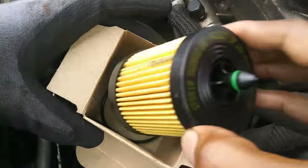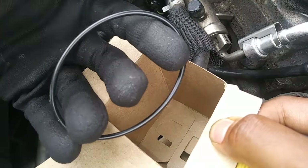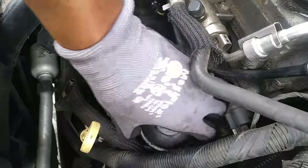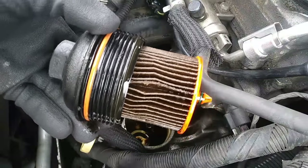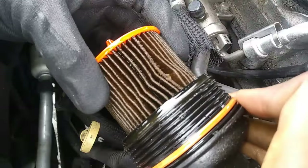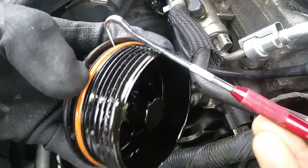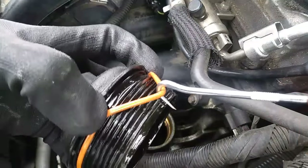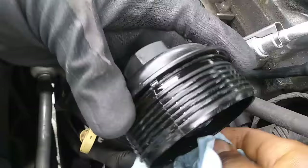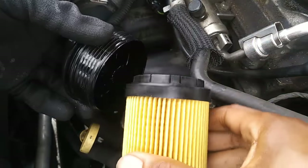The new oil filter comes with a new gasket for the filter cap — it's important you use it. The oil filter is attached to the cap with a series of clips, so it just pulls straight out. Use a small hook to remove the old gasket from the filter cap, then wipe it clean and install the new gasket. The new filter just snaps back into place.